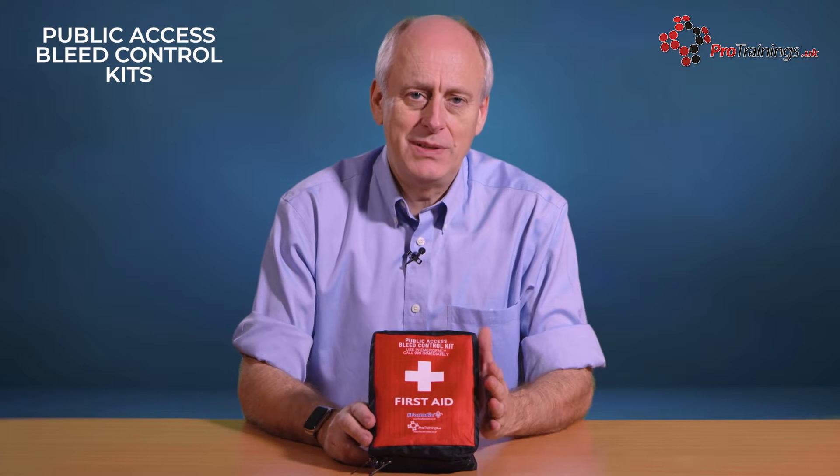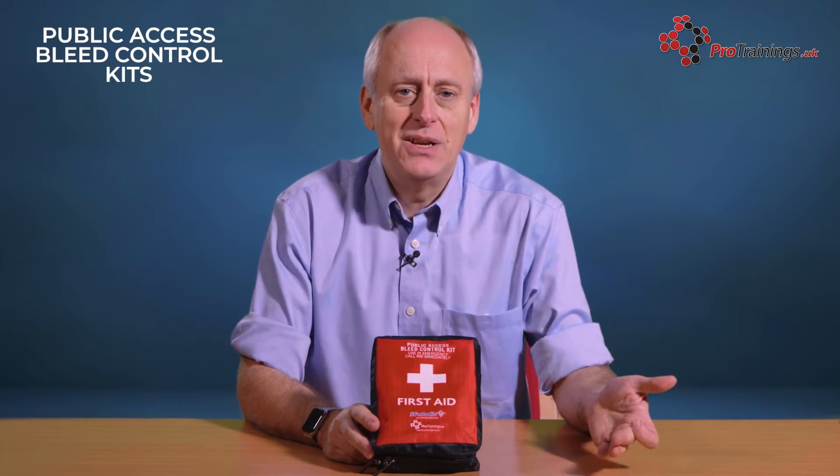These kits are being put into shops, restaurants, pubs, railway stations, and also in external bleed control kits or with the AED unit, so they are accessible to the general public.